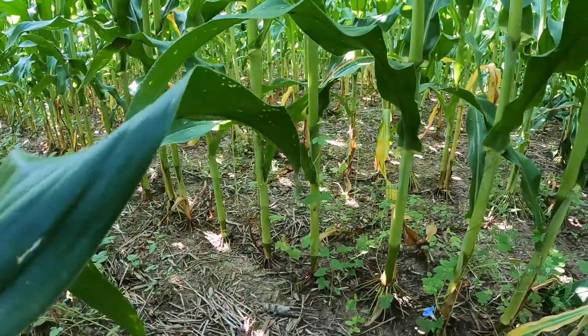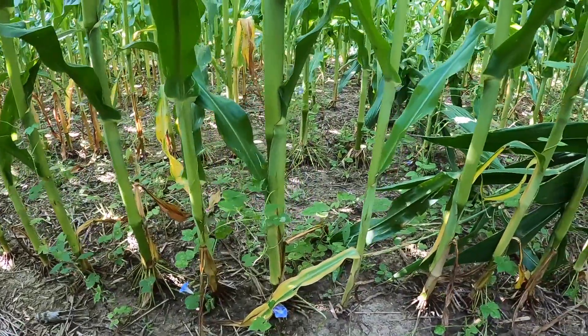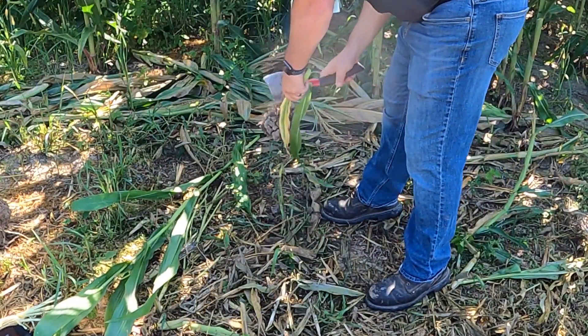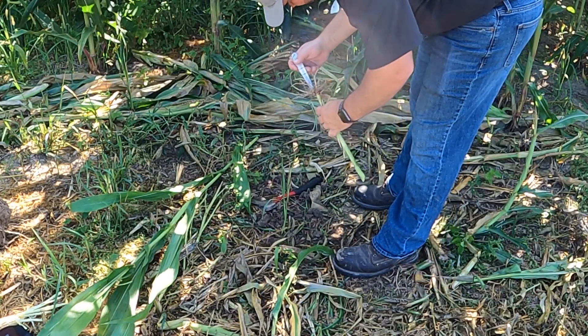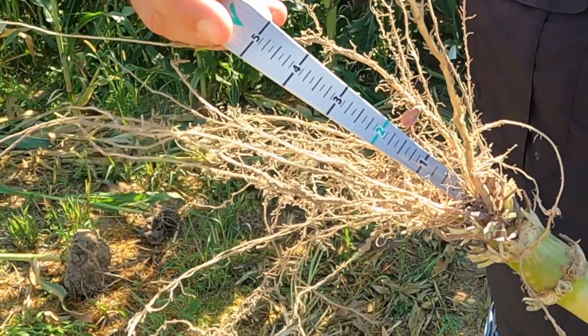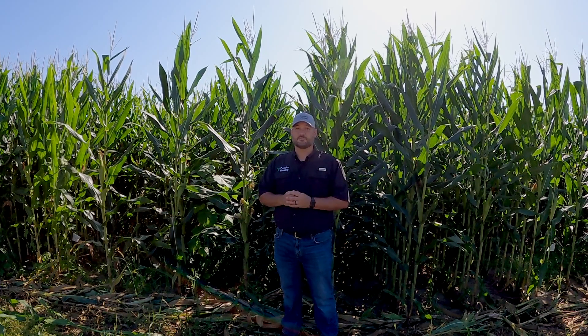At this stage we want to look for any plants that have a noticeably smaller stalk diameter or any plants without an ear — these are all potential late emergers. Digging these plants out and removing the brace roots and soil from the root area, we should still be able to find the mesocotyl and the seed. From here we can measure the distance from the seed to the crown. Adding three quarters of an inch to that will give us our depth, as we know that the crown of the plant always sets three quarters of an inch below the surface. This will tell us if our seed was planted shallow. If you find enough of these shallow plants, you may question if you were applying enough downforce on your planter.